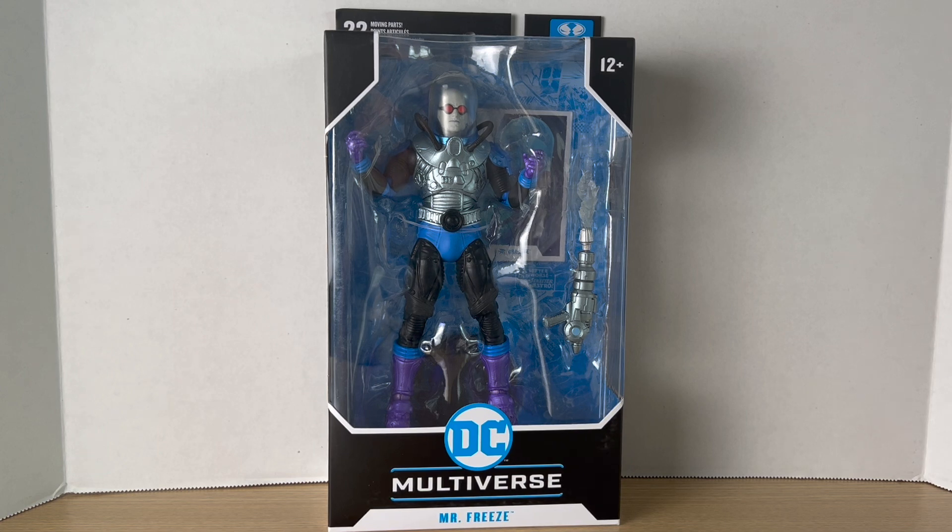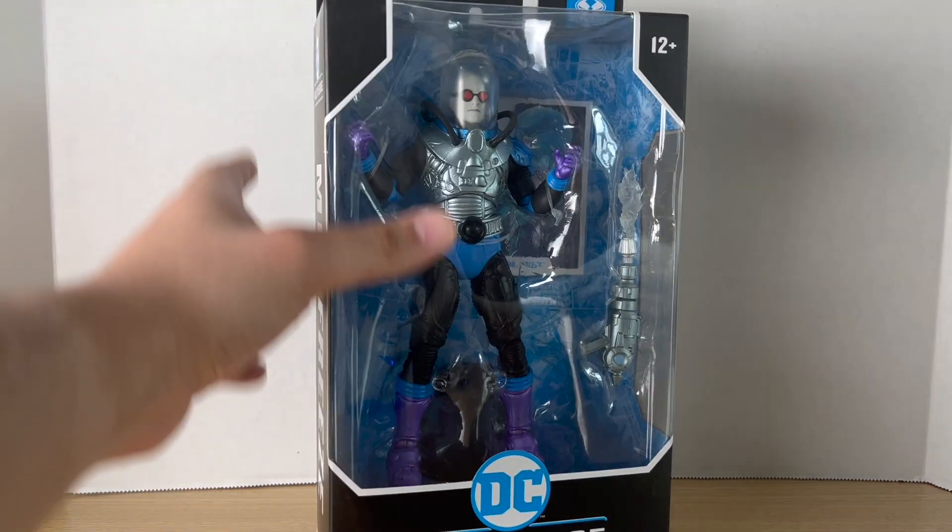Hey, what's up you guys, Big Time Collector 01 here back at it again with another action figure review. Today we'll be taking a look at the new DC Multiverse Mr. Freeze. I'm really excited to open this figure up because I love Mr. Freeze.